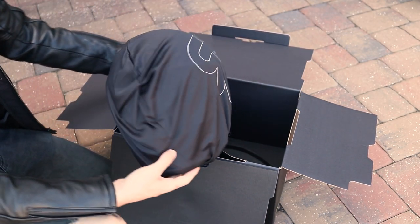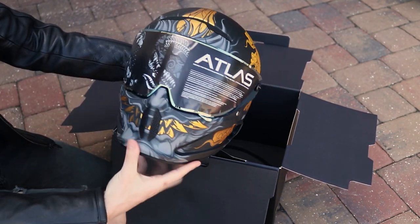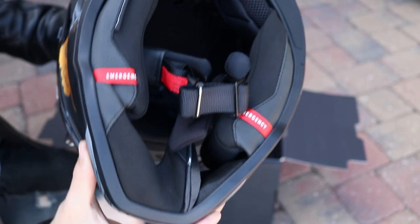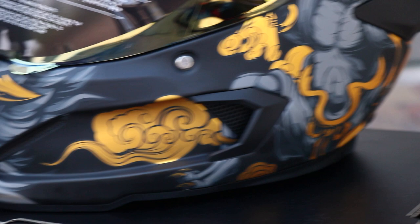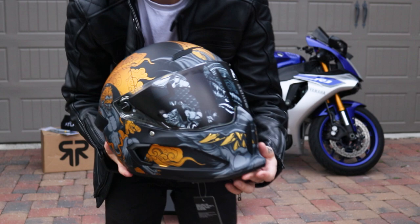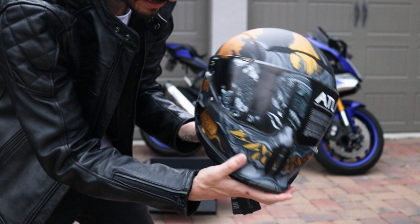Bagged and tagged — Ruroc 3.0 baby. This part always feels the best. Look at that — oh my gosh. This is my favorite helmet I've ever owned. This is so sick, that's gorgeous right there.